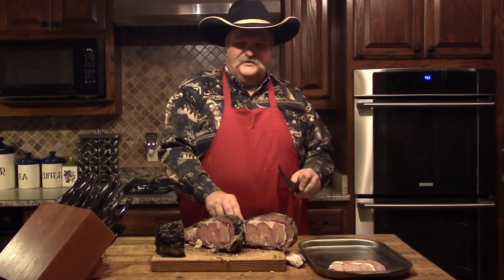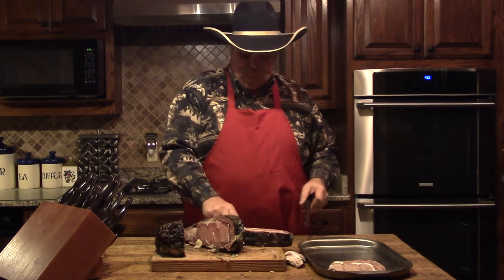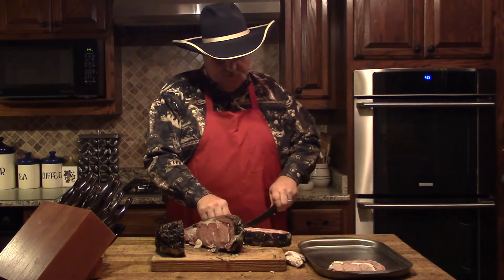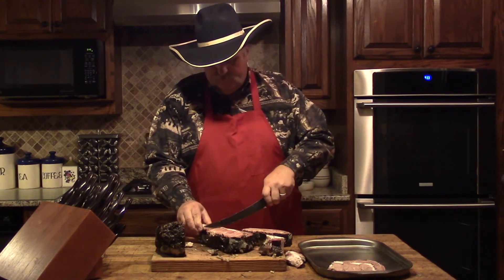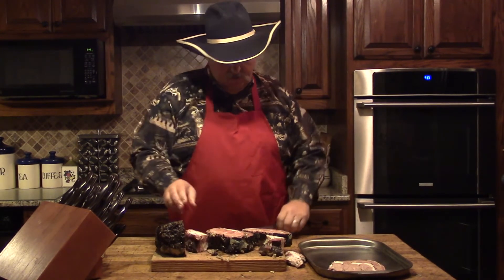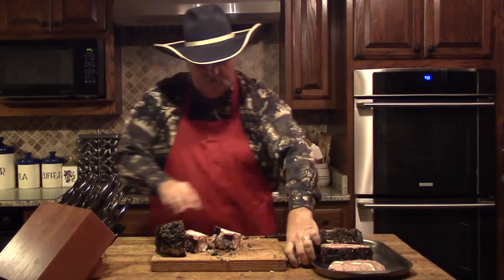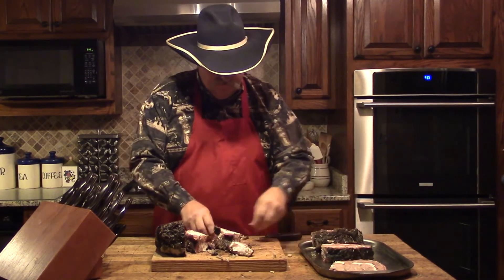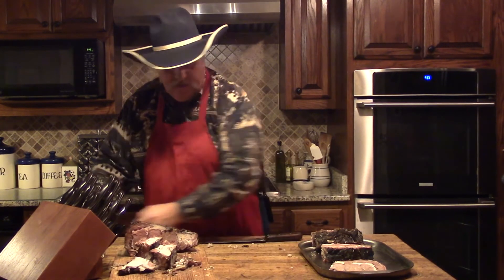They're going to have a little extra seasoning on them, and the hot grill is going to give them some great flavor. So let's trim off these ends and get them on our tray. Clean up our mess here just a little bit.